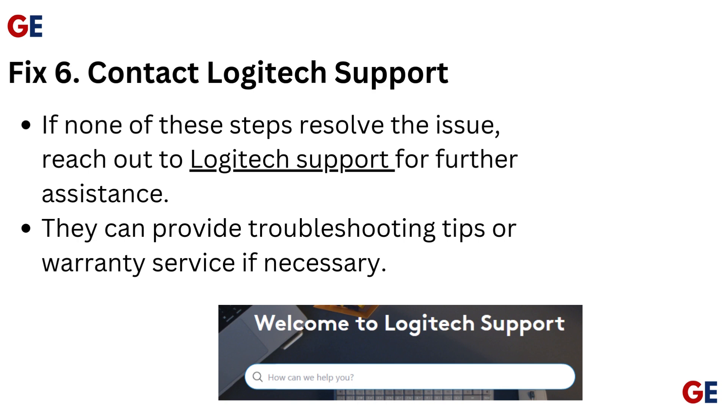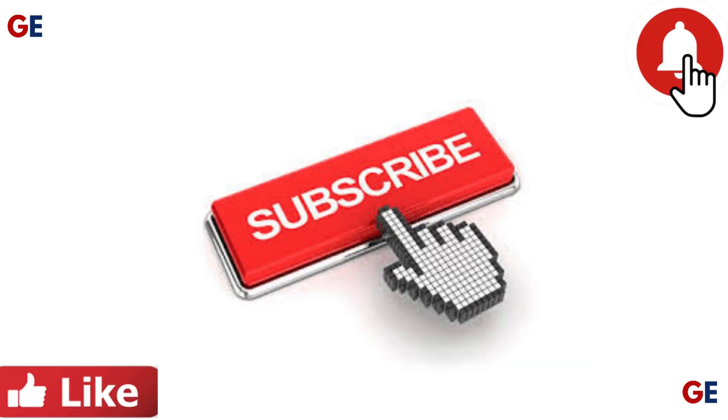Fix 6: Contact Logitech Support. If none of these steps resolve the issue, reach out to Logitech Support for further assistance. They can provide troubleshooting tips or warranty service if necessary. For more information, visit Logitech Support.